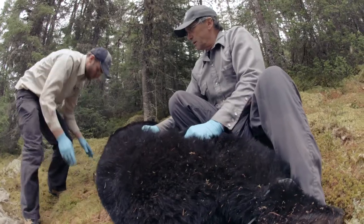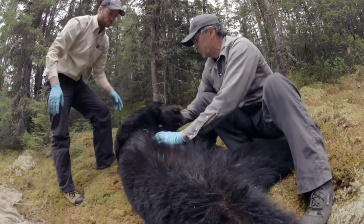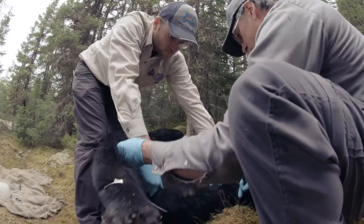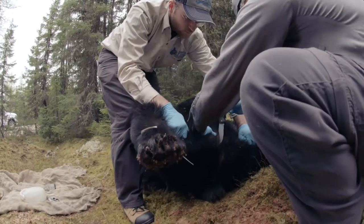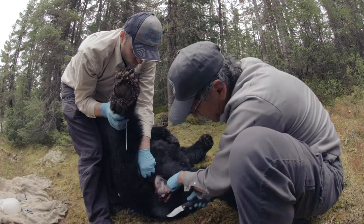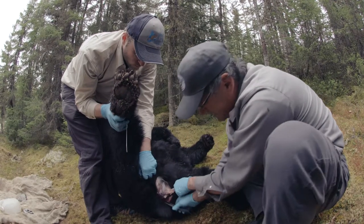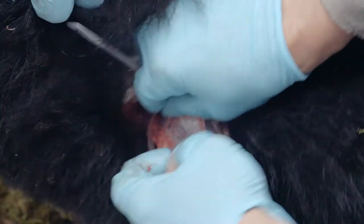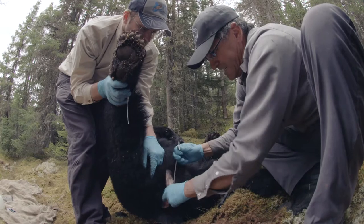If you wish to have a head mount or full body mount, you should first contact your taxidermist. Generally, the first step is to place the animal on its back in order to make an incision around the anus. When the rectum is free, make sure that it is tightly tied in such a way that fecal matter will not come out and contaminate the meat.